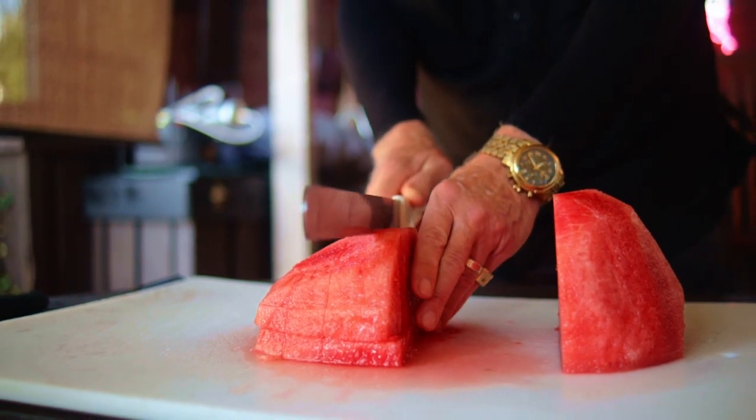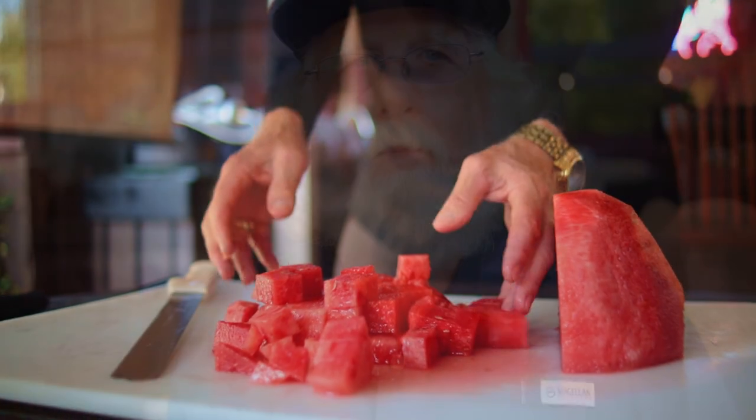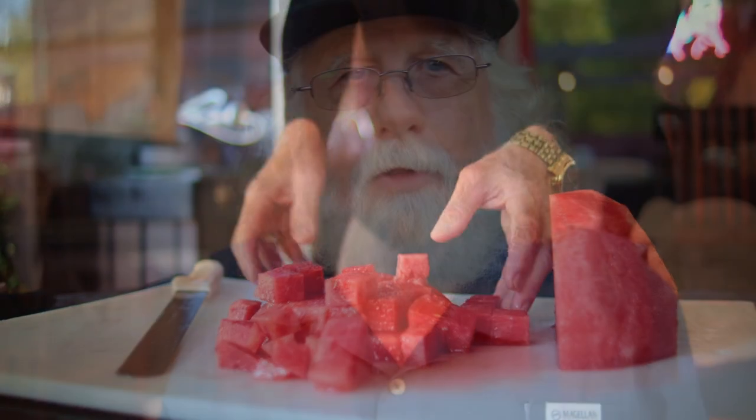You can see this is quick, easy, and it makes the fun factor go way up when you're eating that watermelon. Enjoy!